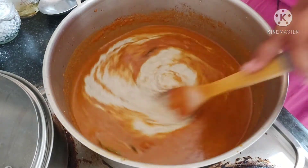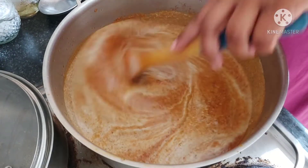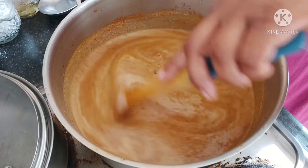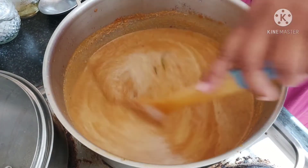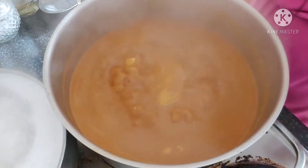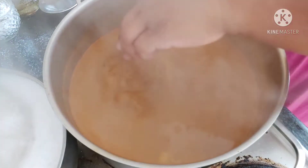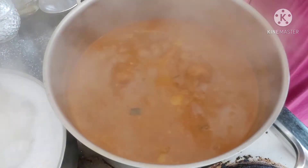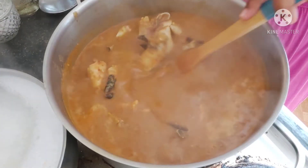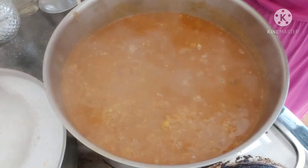Give it a mix and let it come to a boil. Once boiling, we'll add the crab. The crab cooks very fast — we'll cover it, cook for 10 minutes, and then switch it off. Now the curry is boiling, so we add the crabs in. Leave it for 10 minutes and your curry will be ready.